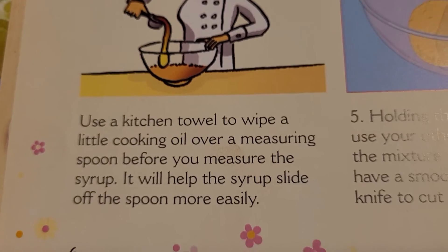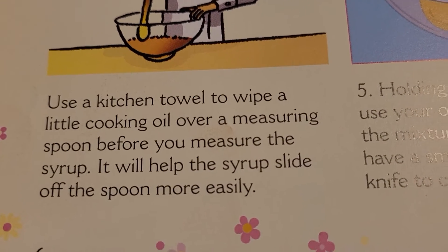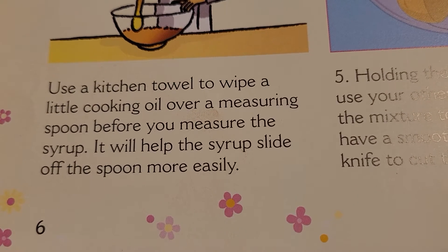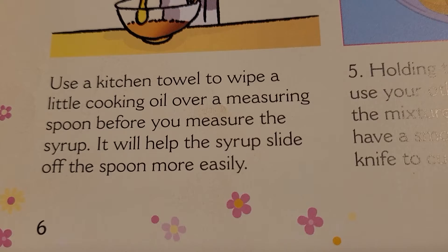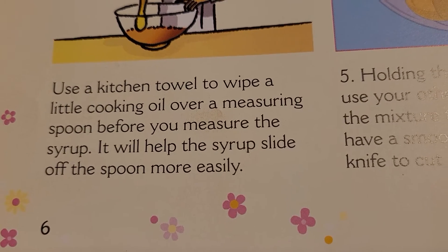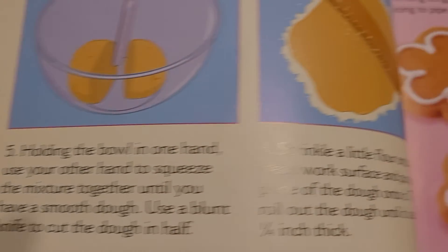Our chef's tip for today is: use a kitchen towel to wipe a little cooking oil over a measuring spoon before you measure the syrup. It will help the syrup slide off the spoon more easily. The syrup is in this recipe today.